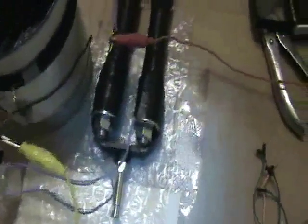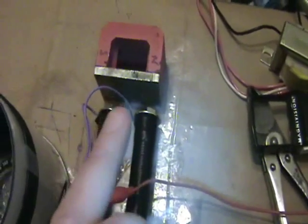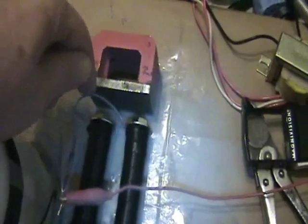Over on this side I have these solenoids that I hand wound. One is wrapped clockwise and the other is wrapped counterclockwise, so that if I provide a pulse on these two top wires, it'll create a north and a south.